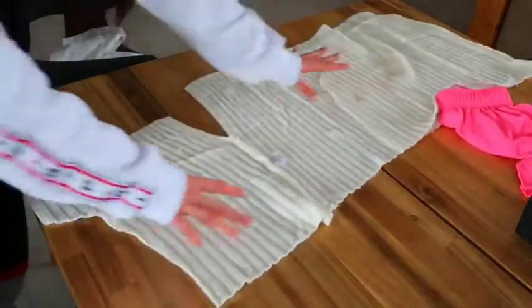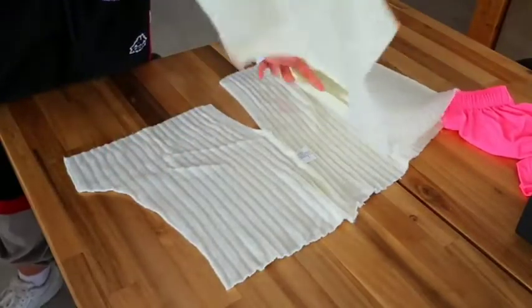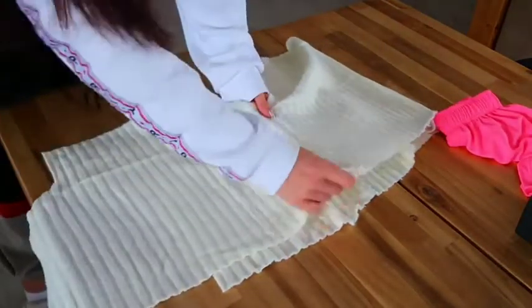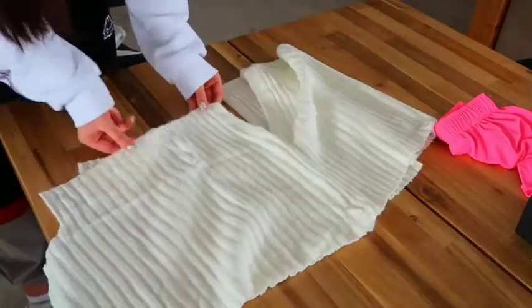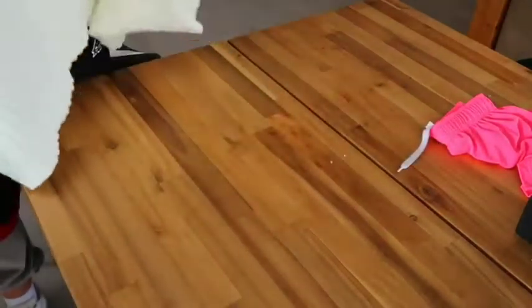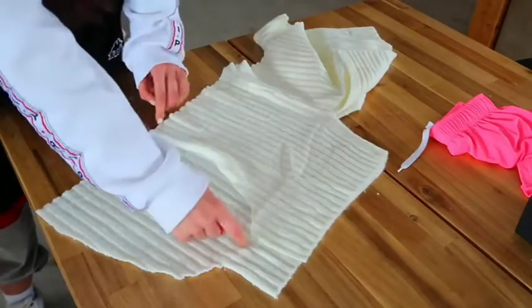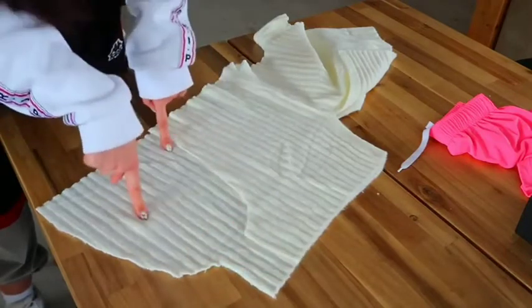Now bring the other front piece over, align the sewn edges and the bottom, then very carefully turn them around. You can see the shape clearly and cut exactly the same arch on the other front piece.